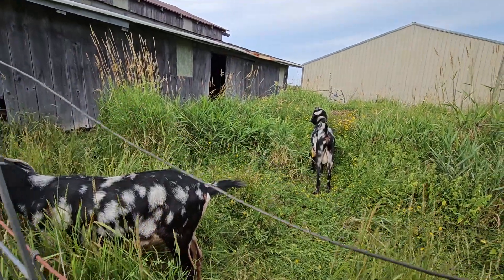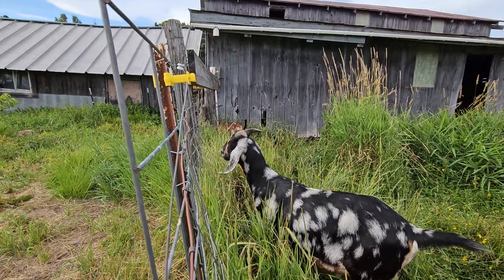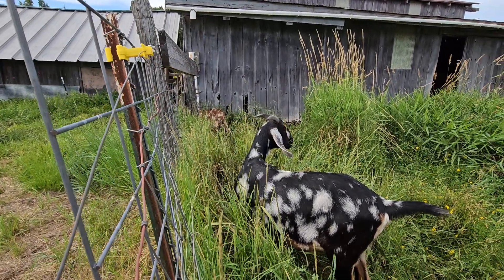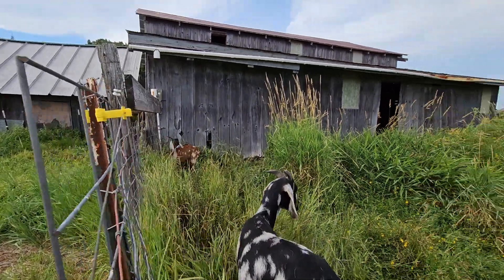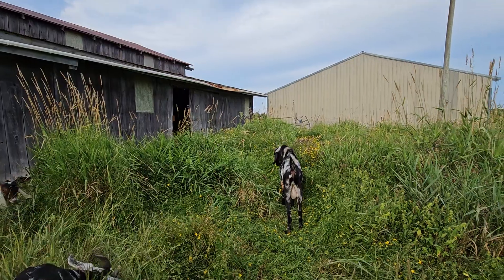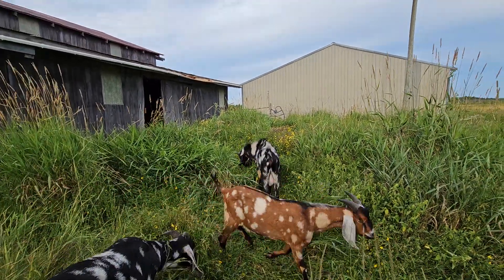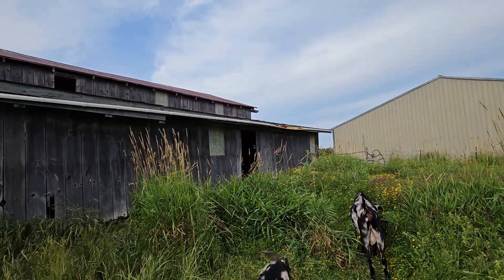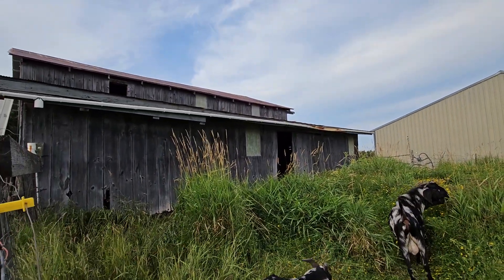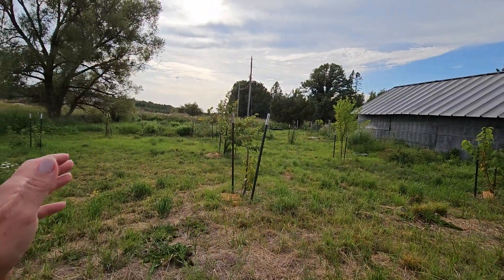All right, so here we are — gotta make sure I don't drop my phone in that bucket of water. It's Rowan, black and white, with the brown markings. Cardamon's down there. Artie — farty stinky boy — that is my buck, that's the daddy to these two. So this is the part where there's cows, where he kept his cows.